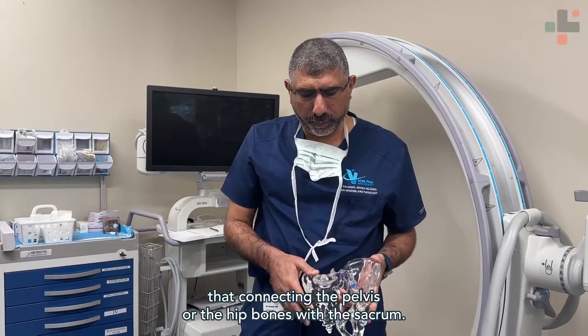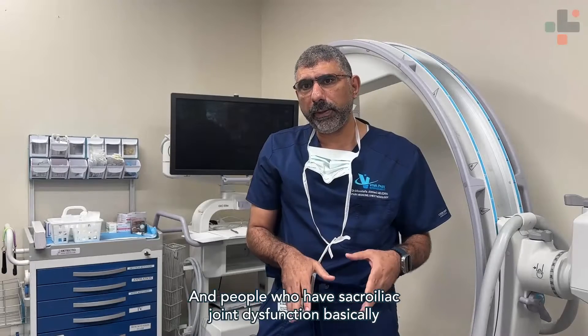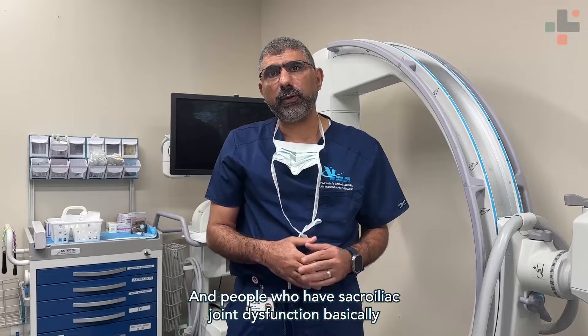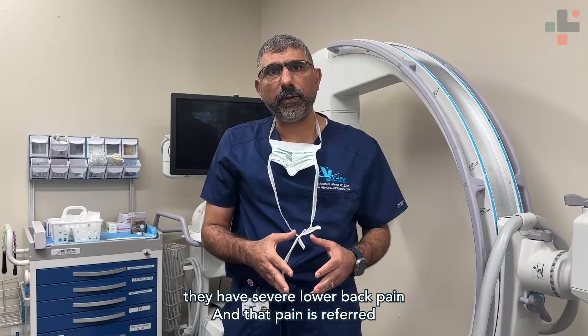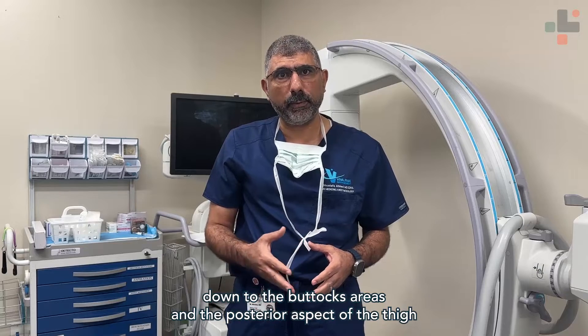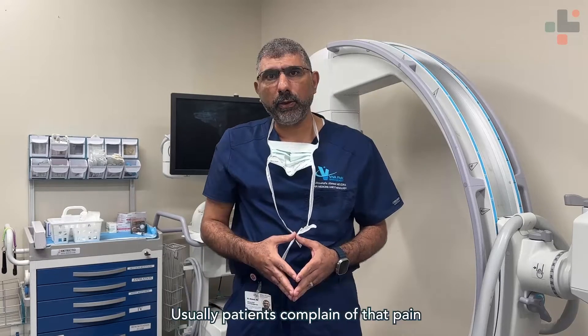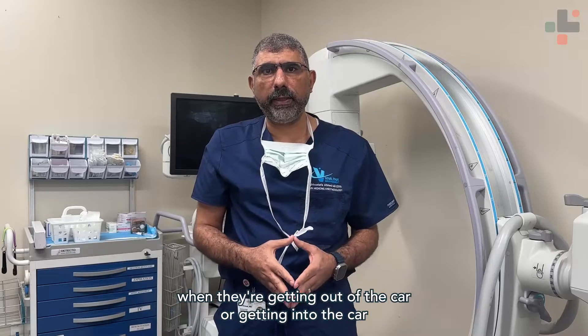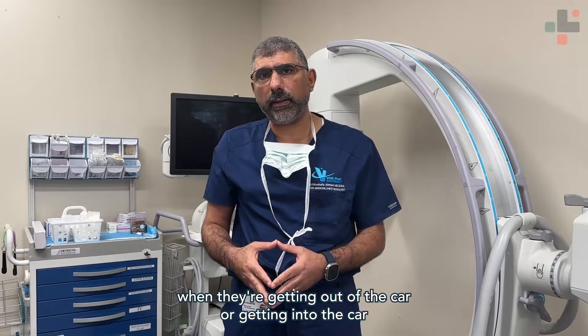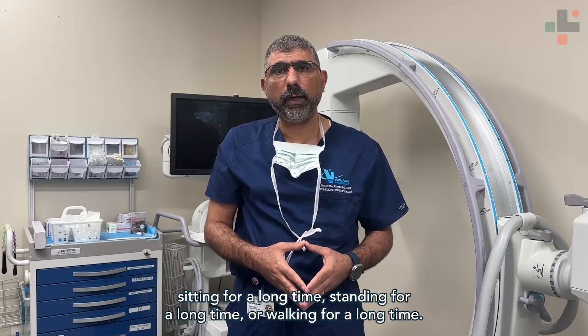The sacroiliac joint is a joint connecting the pelvis or the hip bones with the sacrum. People who have sacroiliac joint dysfunction basically have severe lower back pain, and that pain is referred down to the buttocks area, the posterior aspect of the thigh, and also in the front in the groin area as well. Usually patients complain of that pain when getting in or out of the car, sitting for a long time, standing for a long time, or walking for a long time.